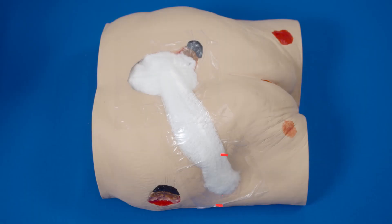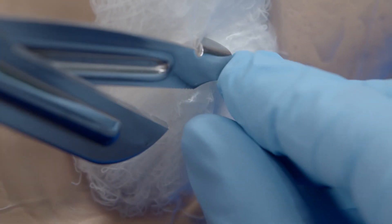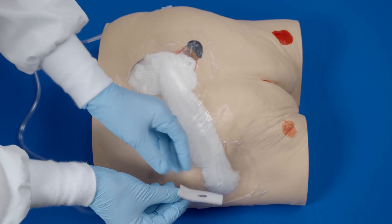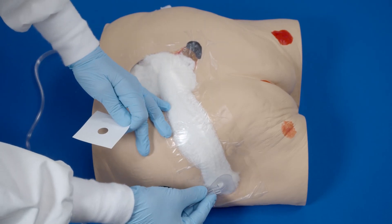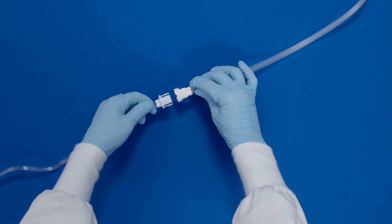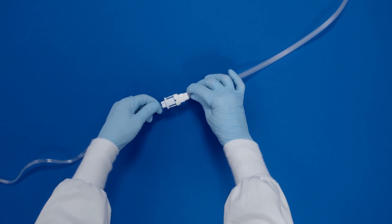Place the fit pad on the gauze at an appropriate location. Pinch the film, lifting slightly, and cut a small hole approximately one centimeter in diameter. Peel off the backing of the fit pad to expose the adhesive, then place the fit pad centered over the previously cut hole and press firmly for adherence. Attach the dressing tubing to the pump tubing by pushing the quick connector together until you hear a secure click.